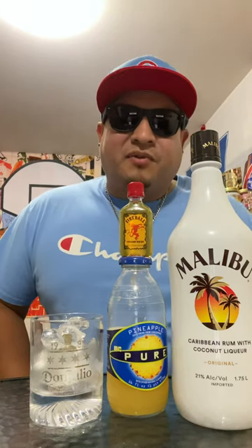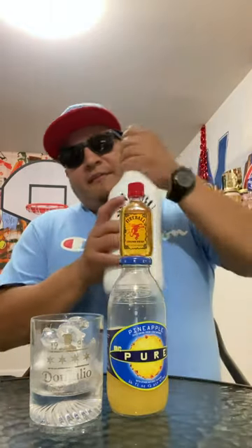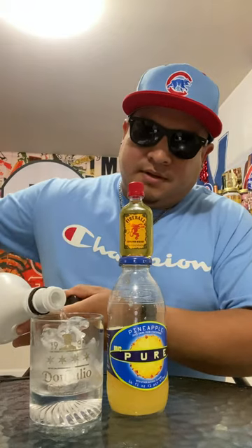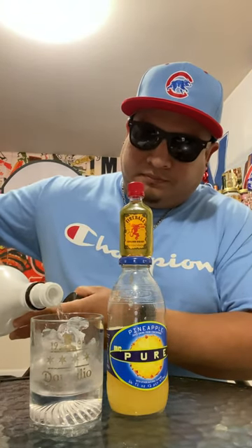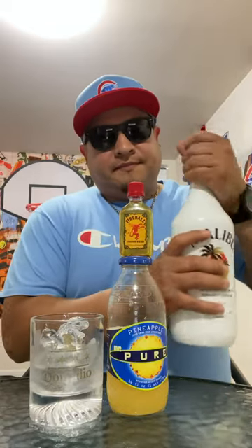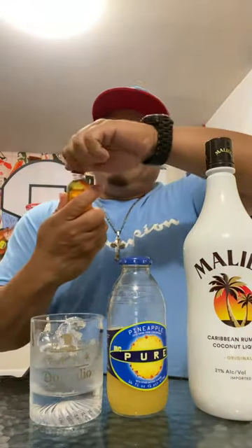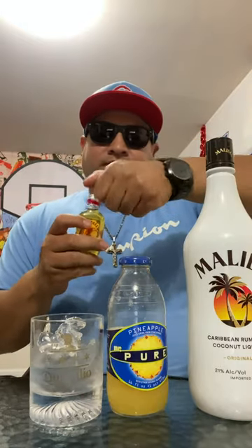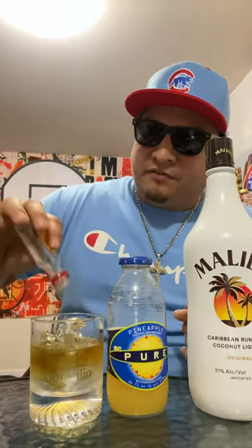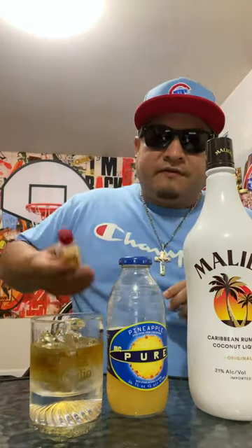What's up y'all, in this video we're gonna try out the Tiki Torch. It's supposed to be a little bit of Malibu — I love Malibu — and some Fireball. Fireball is hit or miss with me, let's see if I make it.